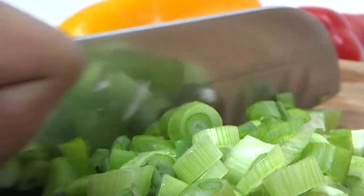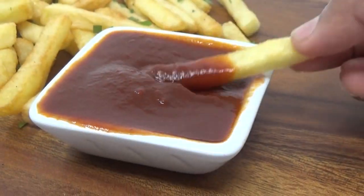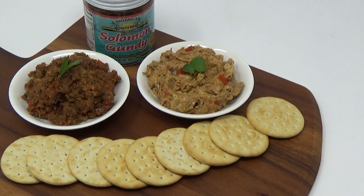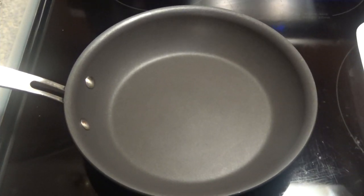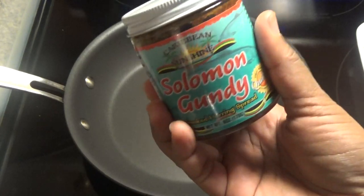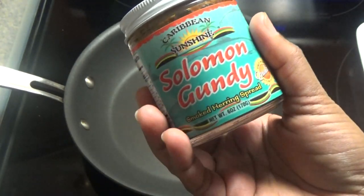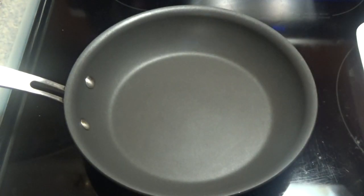Today I'm going to be sharing with you all a recipe for Solomon Gundy. Those of you who follow me on Instagram would have seen that I posted a jar of Solomon Gundy asking if anyone ever had it or if it's good. I actually had the opportunity to taste it and it tastes just like smoke herring that has been cooked down with tomatoes.